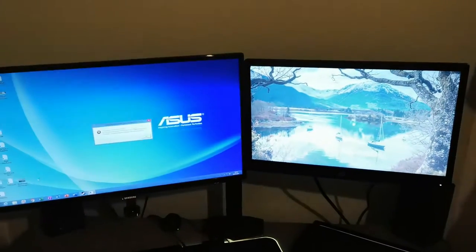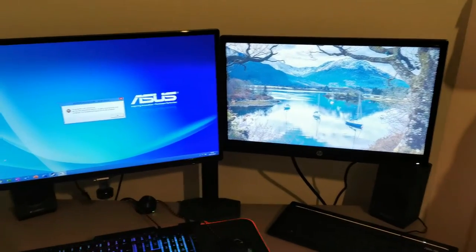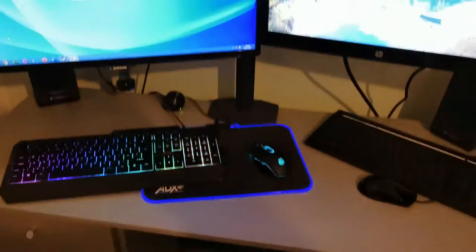Okay guys, here is the setup so far — are you ready? Here we go. It looks absolutely amazing! Obviously they're both connected up to different computers but it looks fantastic.